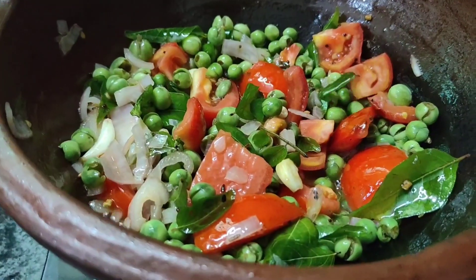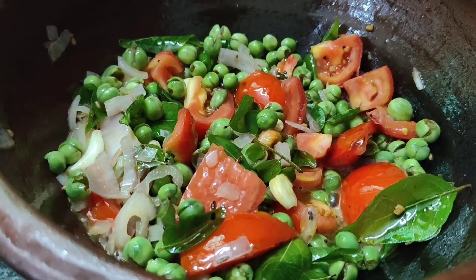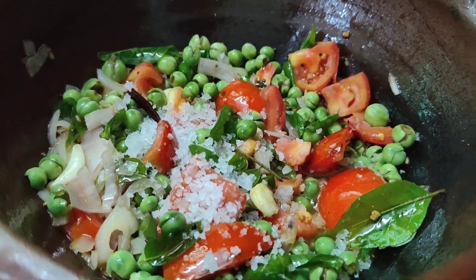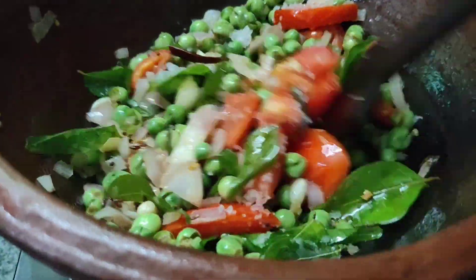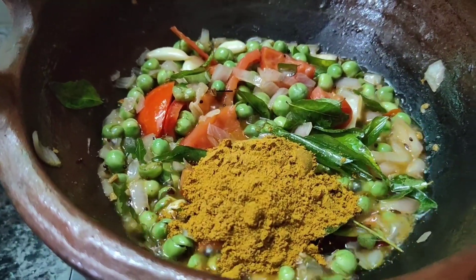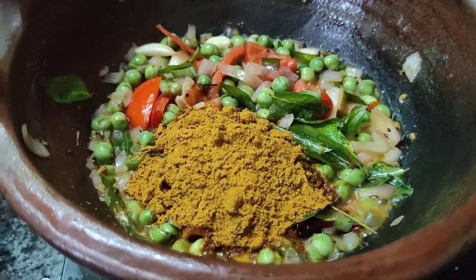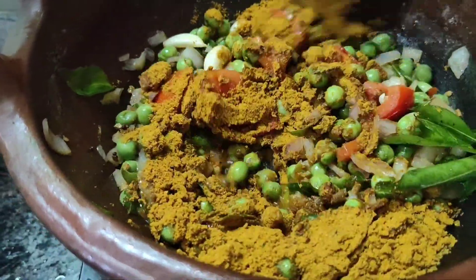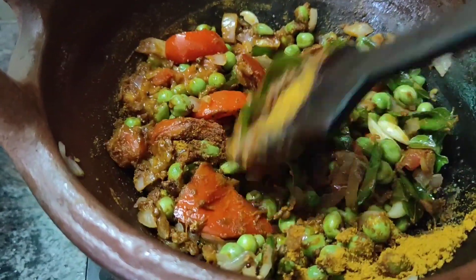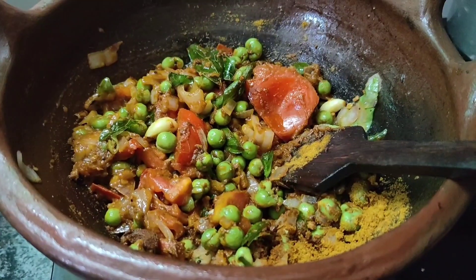The food is good. We have to make a lot of food for women. We are going to make a lot of food. We make a lot of food for women. If you know wheat, we will add one to two spoons in the pan.